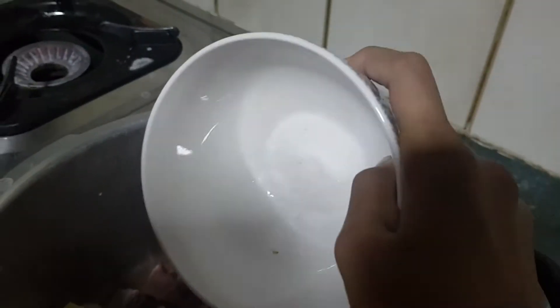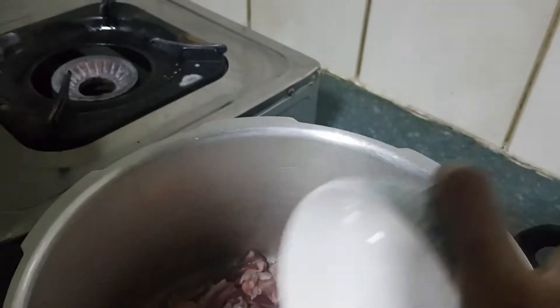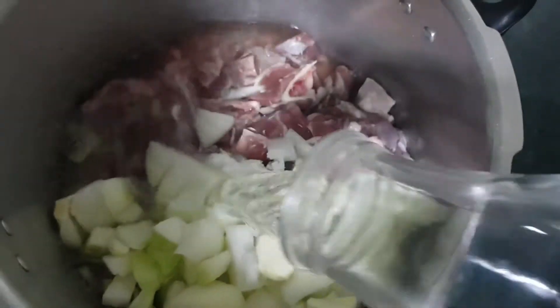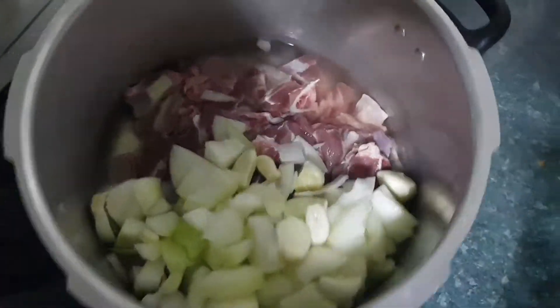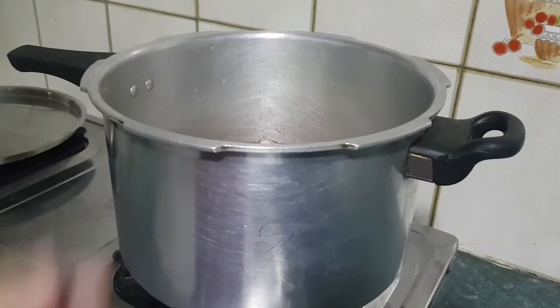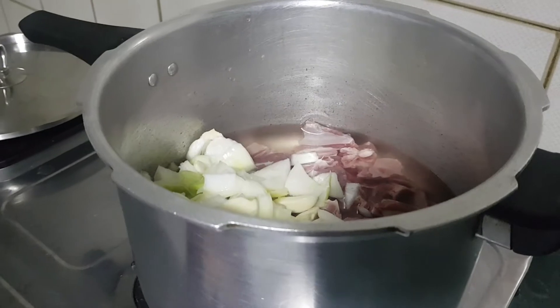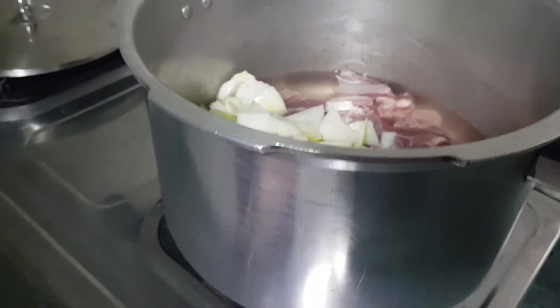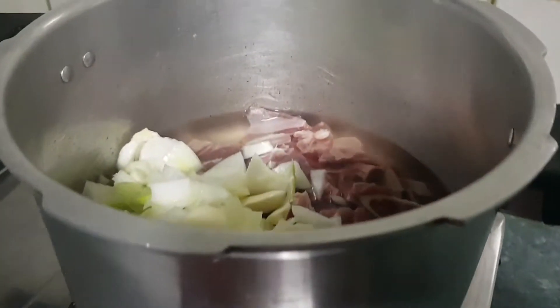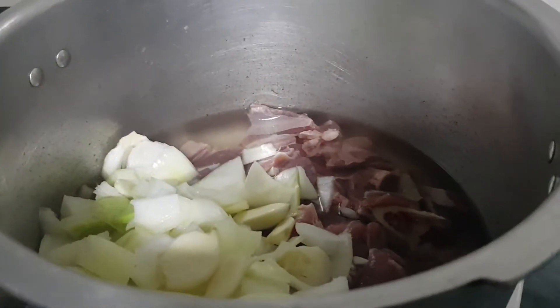First I will put in my onion and garlic, after that I'll put in the salt, and then one big glass of water last. Then I'll put it on top of my stove. I have a pressure cooker so it gets ready faster. On my stove — Bismillah ir-Rahman ir-Rahim — here we go, and now our food is cooking.